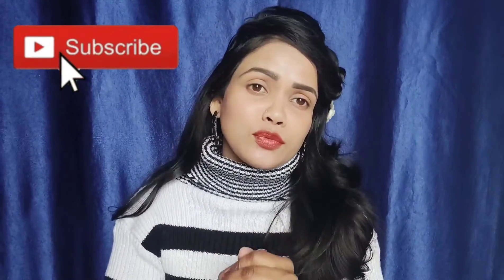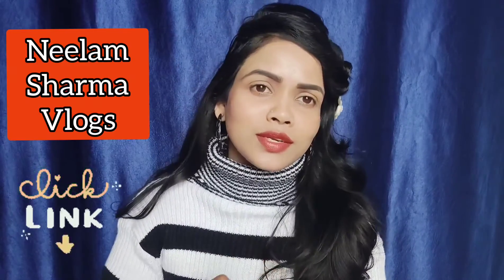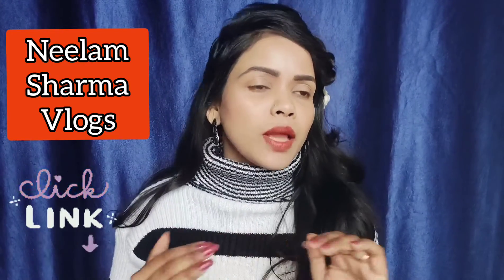Without wasting any further time, let's move on with the video. But one thing — if you haven't subscribed to my channel, please do subscribe. If you're seeing me for the first time, my other channel is a vlog channel, you can also subscribe to that.